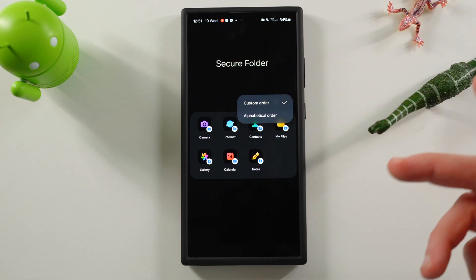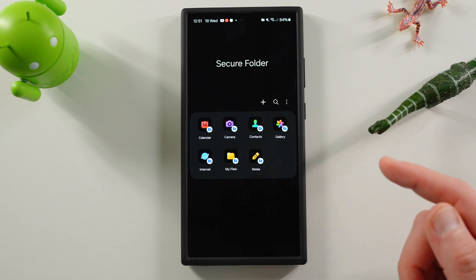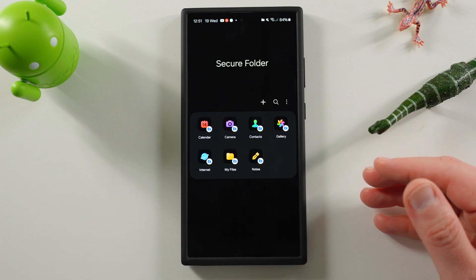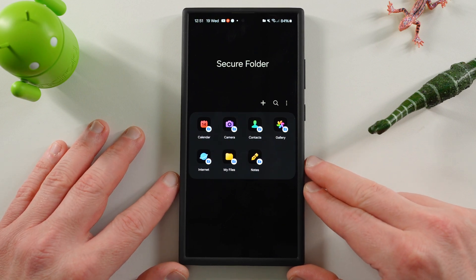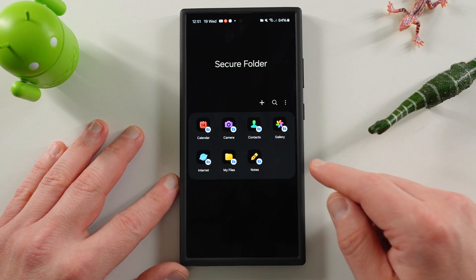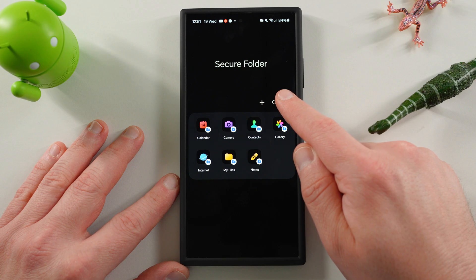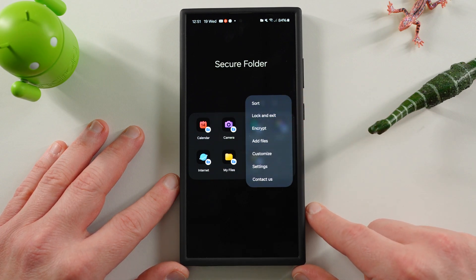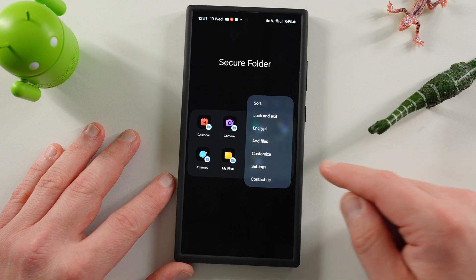First, you can sort — just like you can sort inside your app window. I always like to turn that to alphabetical order, just like I do in the app drawer, because I find the customized order Samsung uses very unintuitive. You can also encrypt here — if you encrypt that, it's going to give you even stronger security and protection for your secure folder.